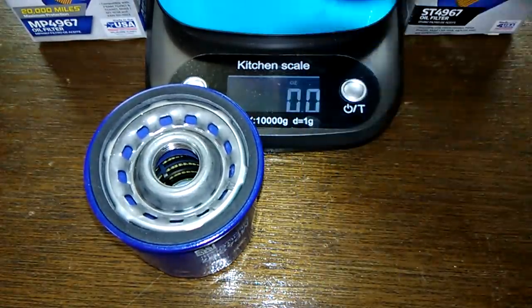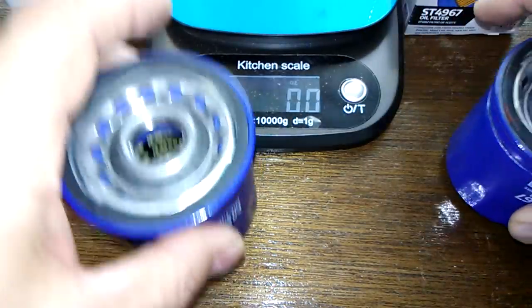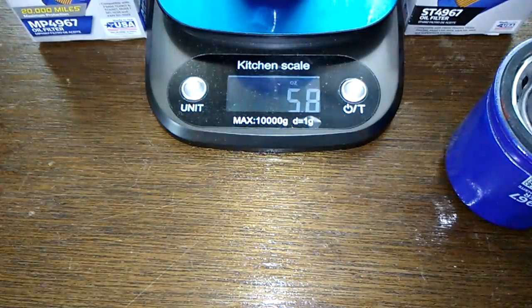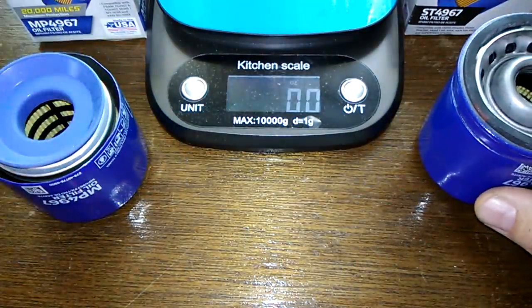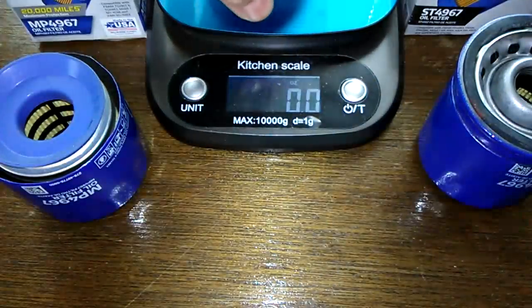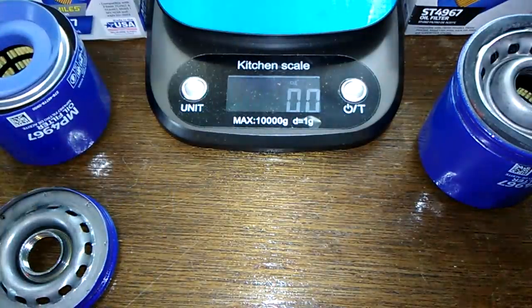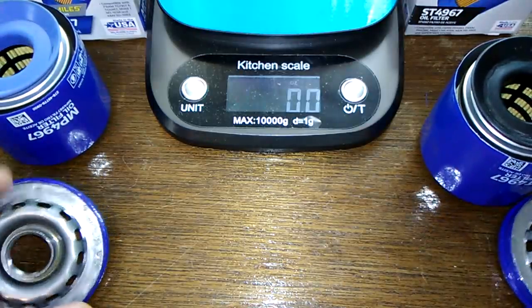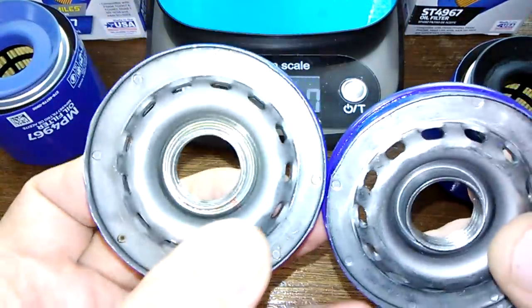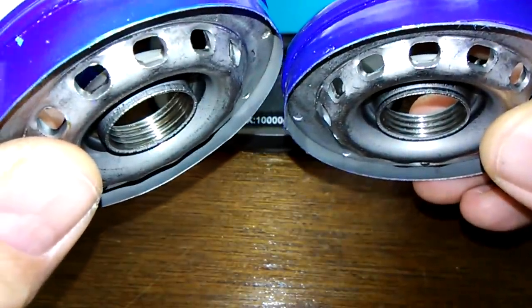Let's start off by weighing them. The ST Supertech weighs 5.7 ounces and the MP Supertech weighs 5.8 ounces — pretty close, almost the same thing. Let's look at the base plates and weigh them: 2.9 ounces for the MP, 2.9 ounces for the ST — same thing. You can see they look identical.